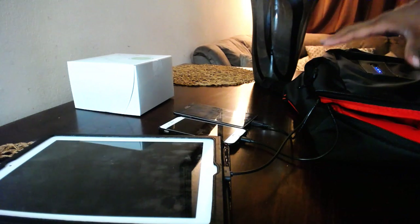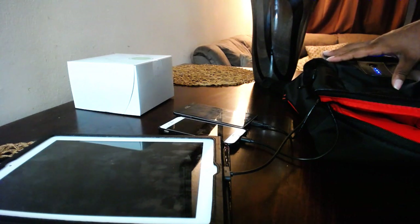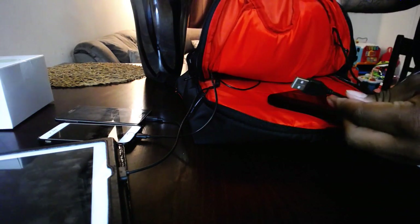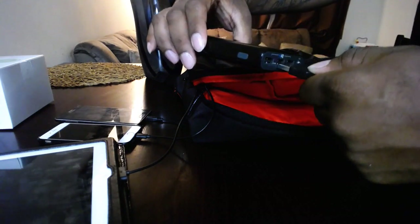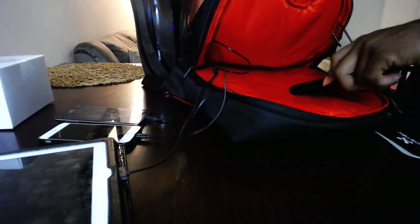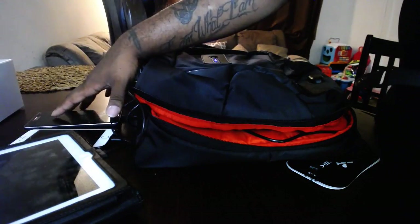This is a 7000 milliamp battery, but I have a game changer — my Anker power bank. I'm going to plug it into that external port I told you about. I'll put the Anker into one of the little pockets to show you how much space there is. All three devices are still charging, and we are now at two lights lit on the battery indicator after about 30 minutes of use.